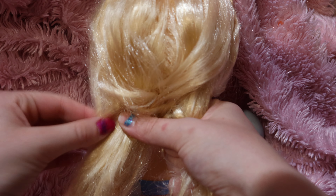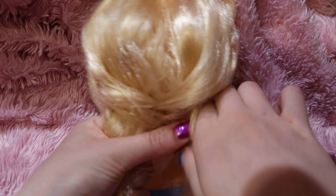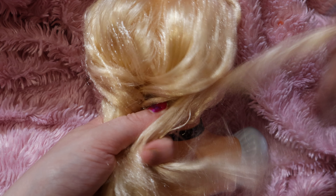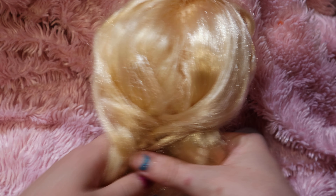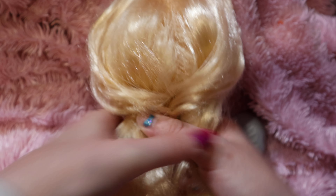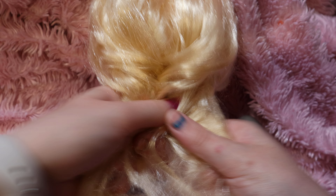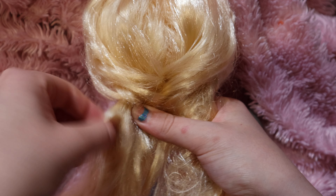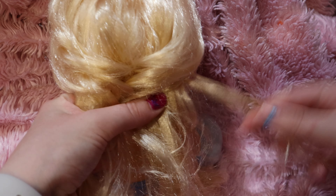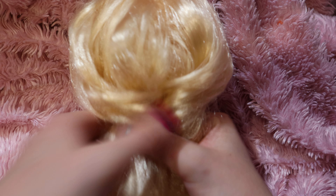You'll see what it looks like whenever it's done. Make a cross, then go back under — take from the first side like you did earlier, then do it again on the other side. Take this, go under, and then keep doing that all the way down the hair. Cross and cross, and do the same thing underneath.